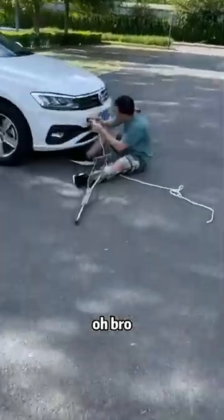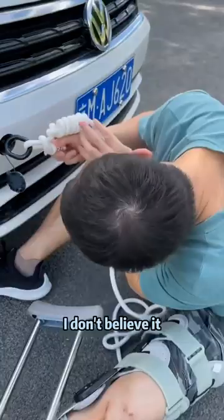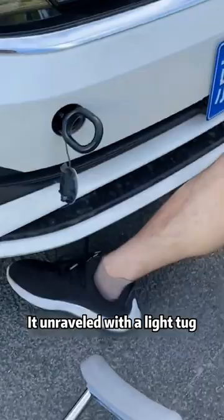Oh bro, why don't you have a long memory? Why are you still struggling with dragging the rope? I don't believe it! It's been wrong hundreds of times — it unraveled with a light tug. Isn't it just because the tow rope isn't tied properly?